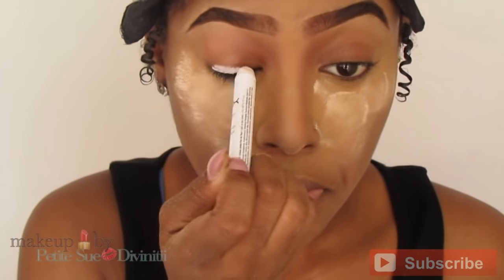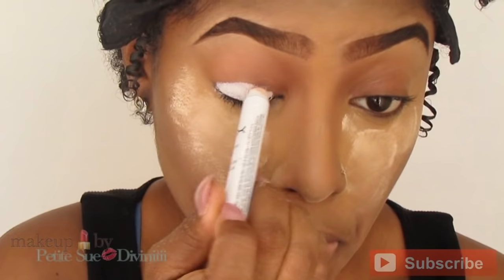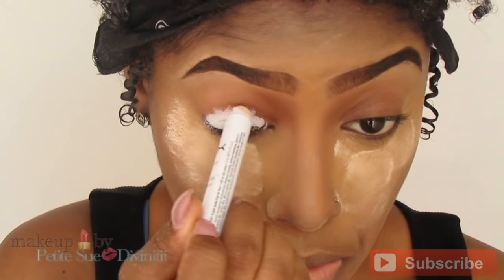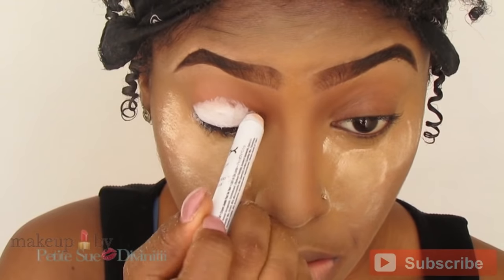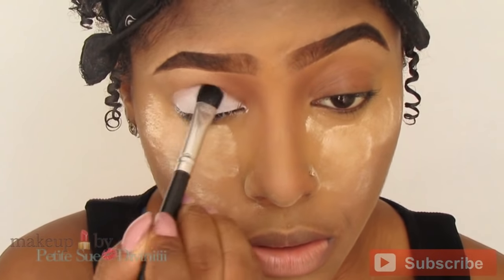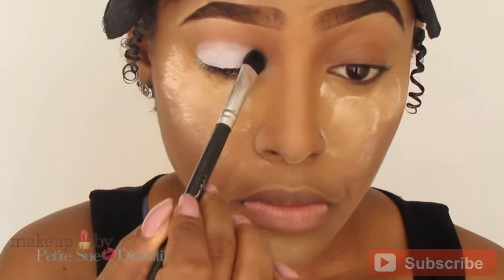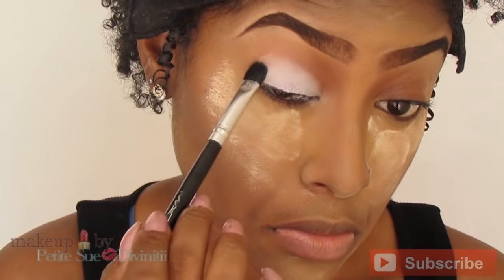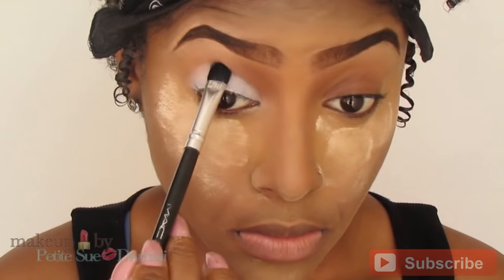The first thing I'm using is my NYX jumbo pencil in Milk, and I'm going to be basing my eyelids with this, bringing it all the way up into the crease of my eyes. Then I'm taking an eyeshadow brush to blend this out, because if you leave it as-is the eyeshadow will not look flawless — it will crease. Blending it out with a brush after applying is very important so you have a smooth surface to work with.